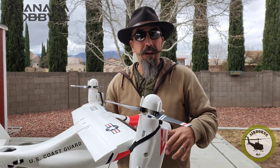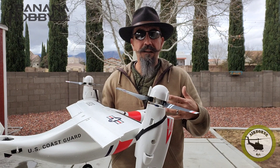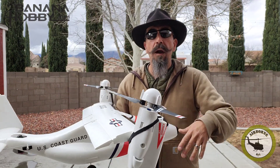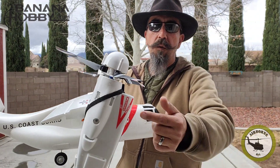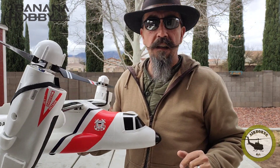Forward flight — no problem. By no means is this thing a quadcopter where you're going to zip around. It's a VTOL — vertical takeoff and landing — it will putt around, that's about it.